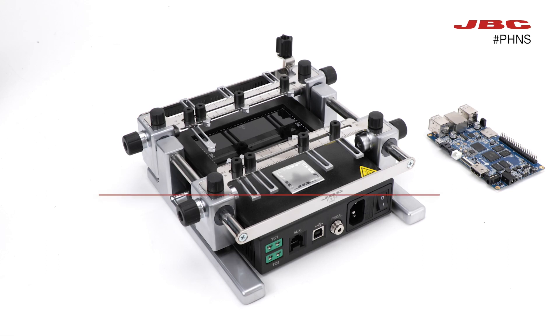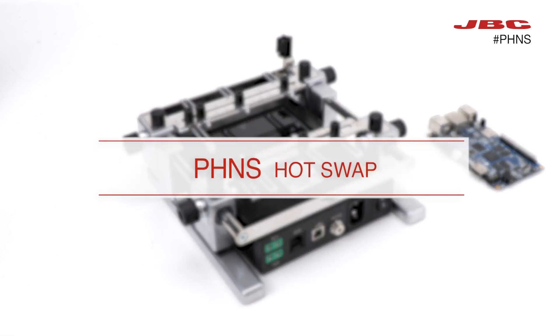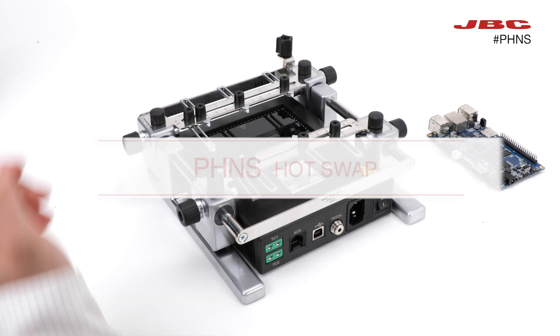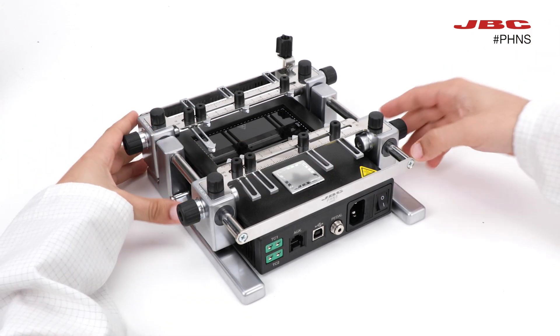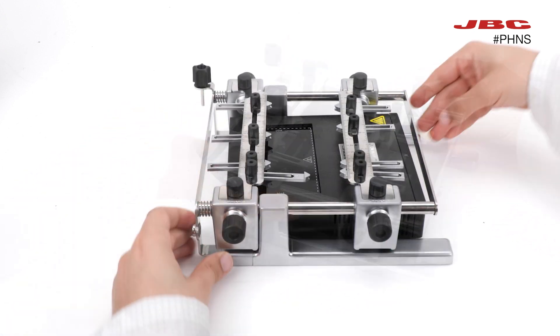Let's learn how to fast swap our PCB on the preheater support — a technique used when you have to work on a repetitive series of PCBs without needing to turn off the preheater or change any adjustments on the support.